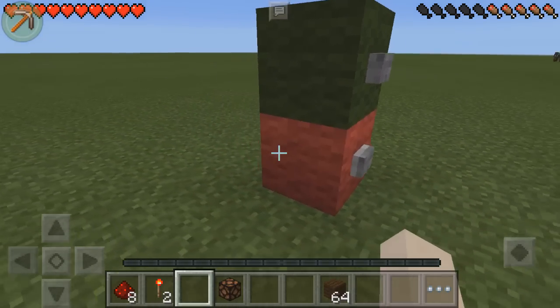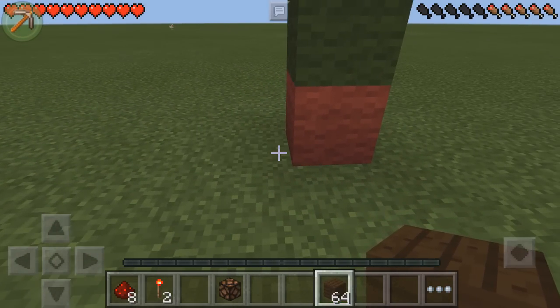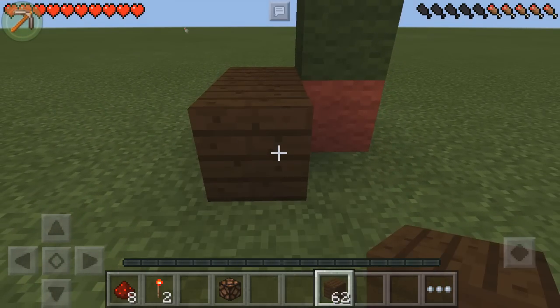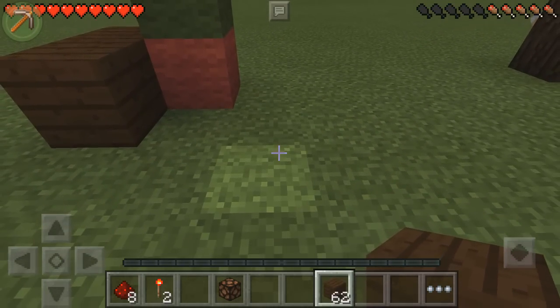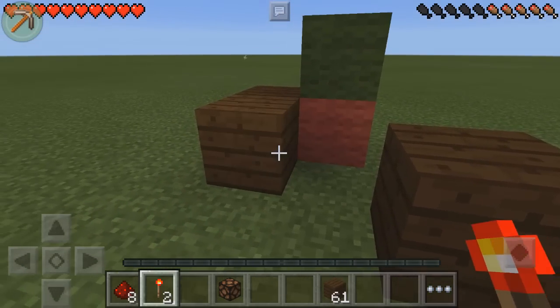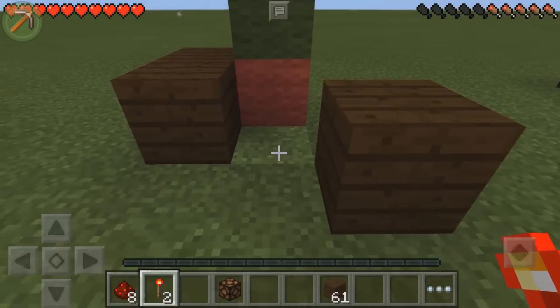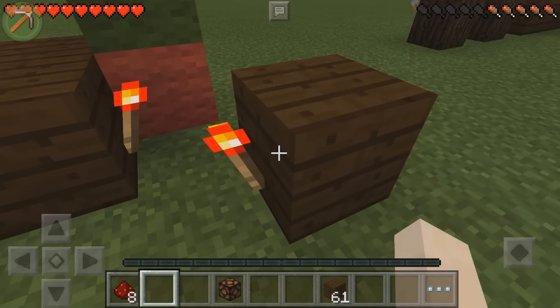We're going to come around the back, get our blocks of choice, and place one to the left here and then one behind. On this side, we're going to leave two blocks and then place one block down. Then get your two redstone torches and place them on the insides of these two blocks — one there and the other one here.